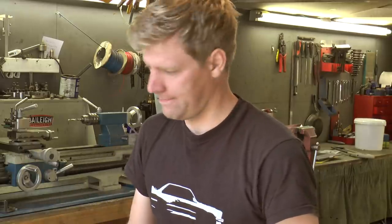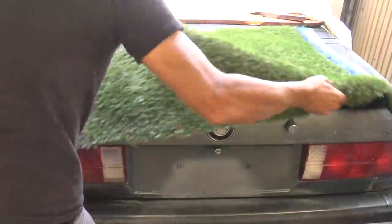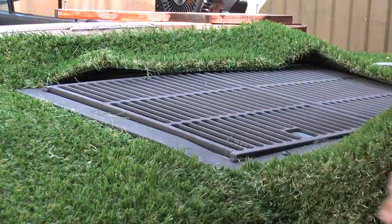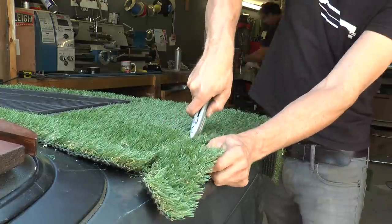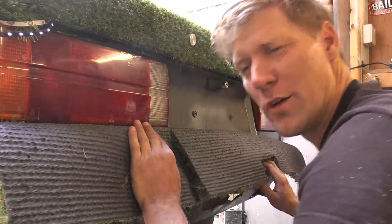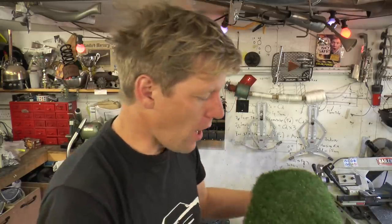Cutting me grass, cutting me grass to put on me boot. Now the artificial grass I'm using, it's called NAMM grass, and it's the good stuff. It basically looks like real grass, and not like that stuff they used to put on market stalls in the 70s. But as I've never covered a car in stuff like this before, this is proving quite a learning curve.